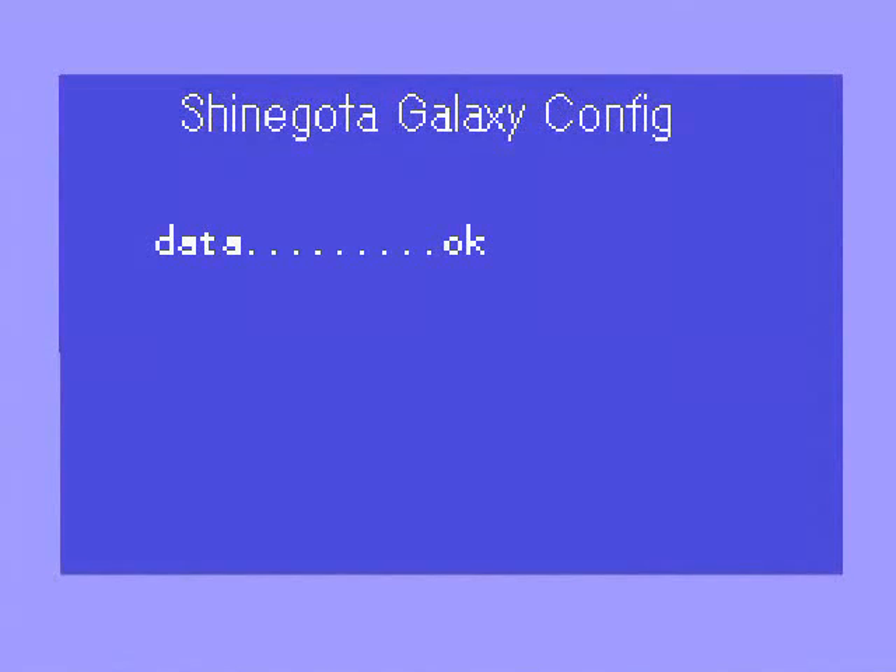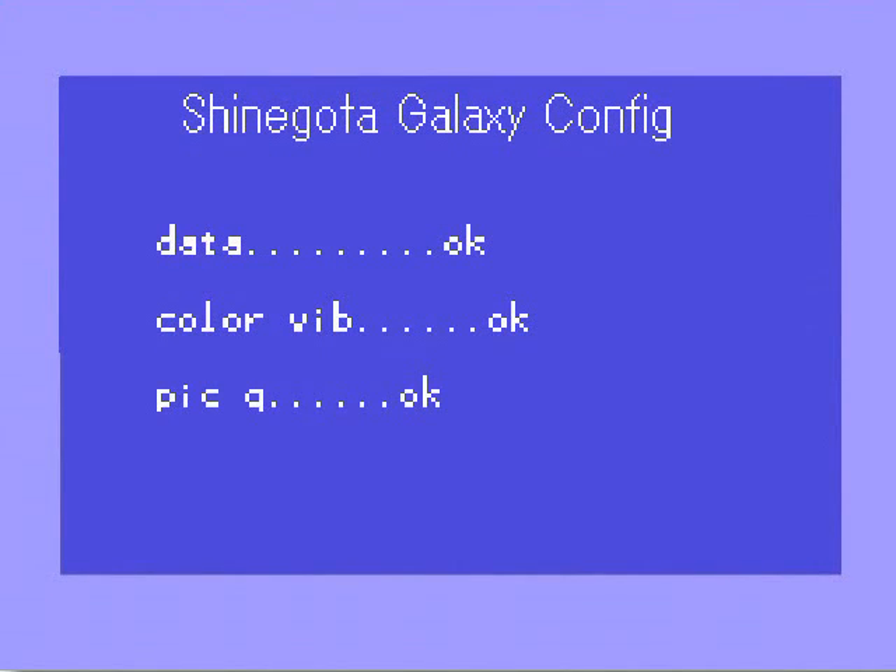Test, test, testing. Data, okay. Color, vibrance, okay. Picture, okay. All right, looks like we're good to go. Let's just turn the lights on here.